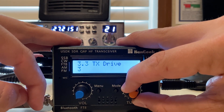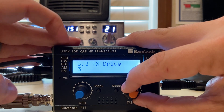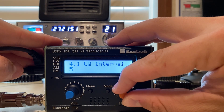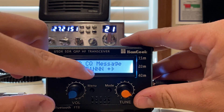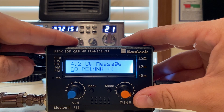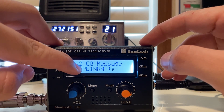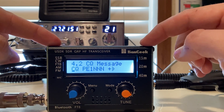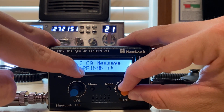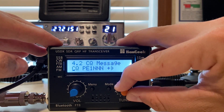TX drive — I left mine on three; I think it came on five. That just kind of pushes the power down a little bit, and I find it helps with the drive. No telling what kind of cheap finals are in this little box, so let's not blow it up. Interestingly, in the menu there's PE1NNN — that is the true SDX, T-R-U-S-D-X — and that is what this radio is cloned after. It's another open-source cheap HF radio, and this is one of the creators of it. The Hamgeek is a Chinese clone of that. I find it interesting that they just robbed his call sign and threw it in there — not nice, to say the least.